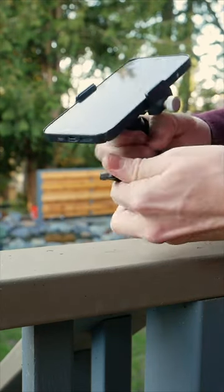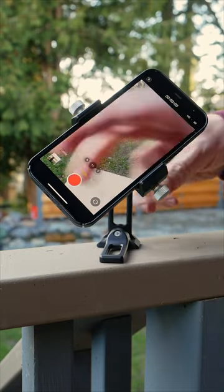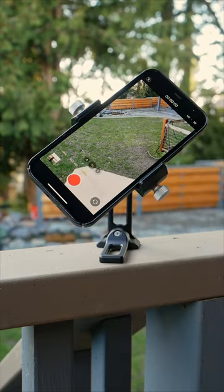Then, later in the day, you get caught without any gear. No worries — this piece of kit has a built-in stand, so it functions with or without a tripod. Just genius.